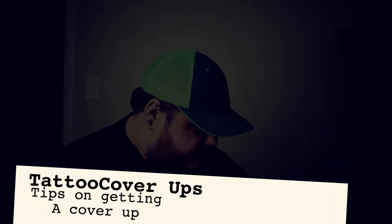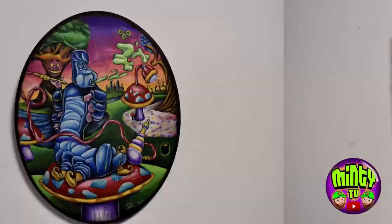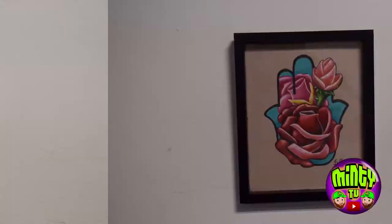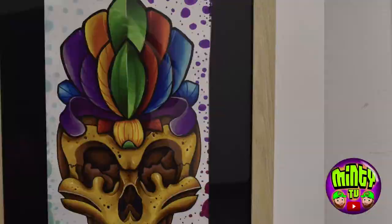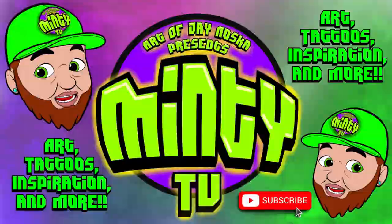A cover-up of a cover-up of a cover-up that just is a never-ending spiral downwards. Hey guys, it's Minty Monday and that means a new video with my face in it. Today I'm talking about cover-up tattoos and the process to go about it. I'm going to slide off to the side here because I'm going to have examples of my work and cover-ups so you guys can kind of see what I do and to give you guys some ideas.